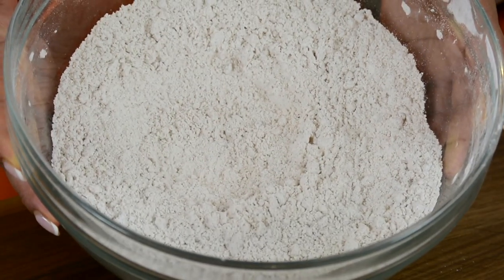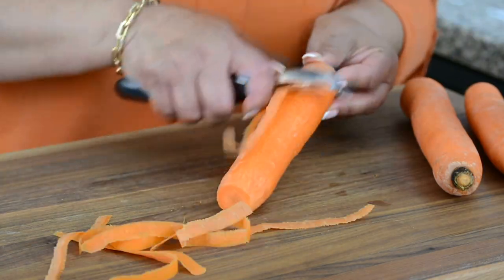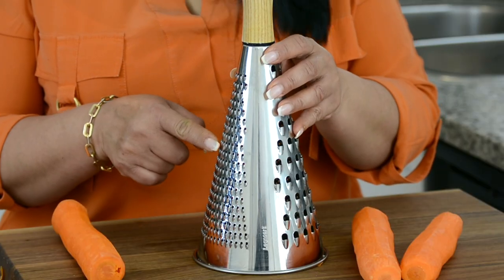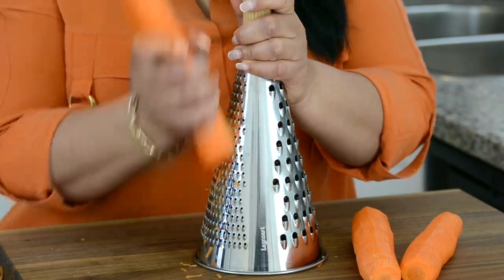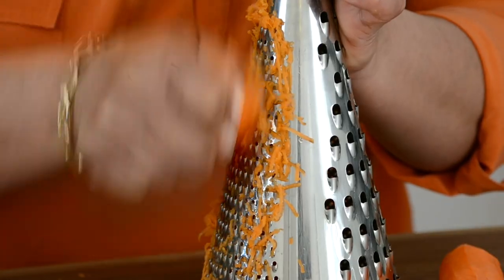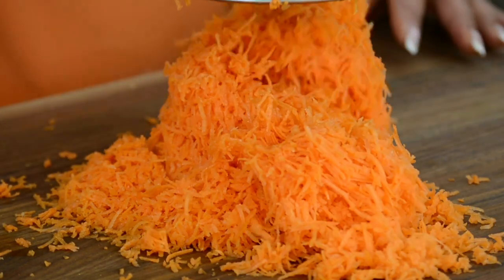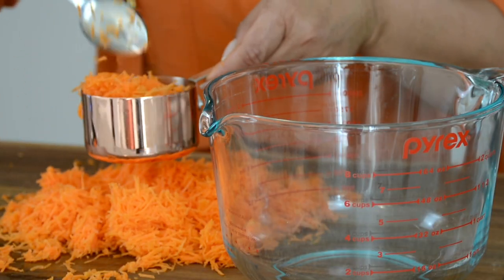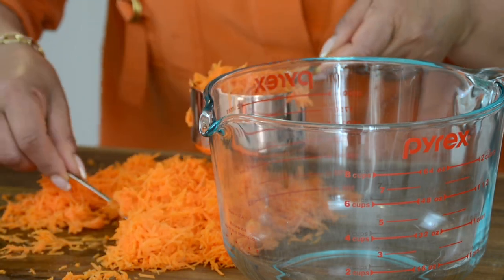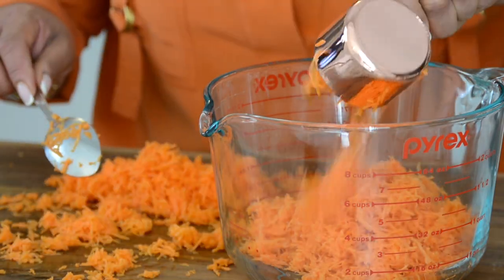We're going to keep this aside and start grating the carrots. We're going to go in with two and a half cups of grated carrot. Just going to cut off the ends and peel the carrot before we grate it. Using my good old-fashioned grater, we're going to grate the carrot on the medium grate. You could also do this in a food processor. We're going to measure two and a half cups of the carrot and keep it aside — we're going to be a little bit generous here.